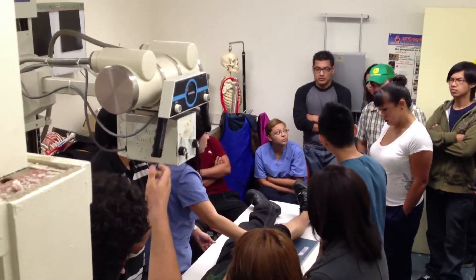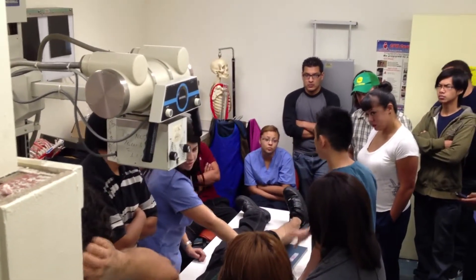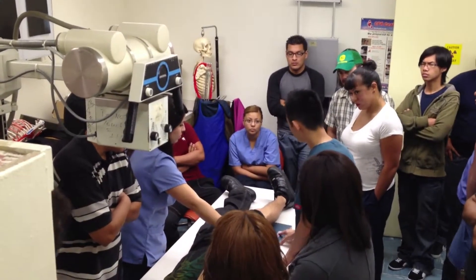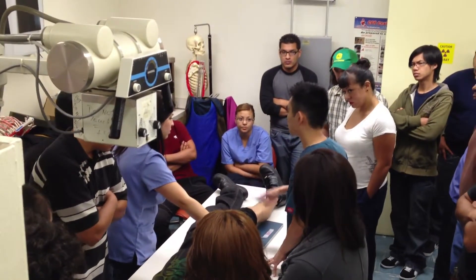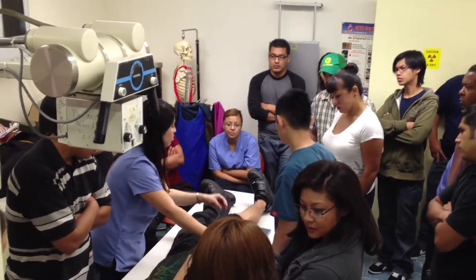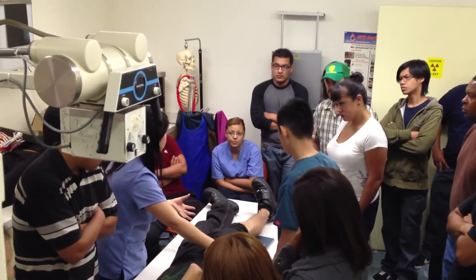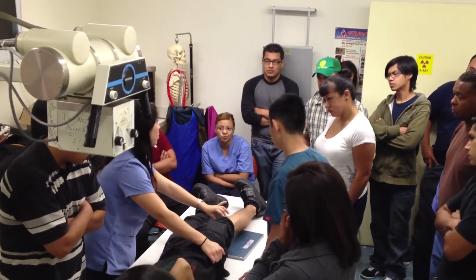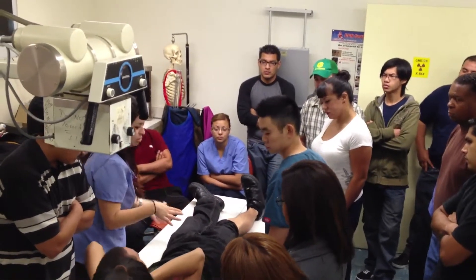Even when you do Bucky like that, it's fine. You can increase the OID, or increase the SID to make up for the OID. The OID is really not that big of a deal. Keep in mind, sometimes the thinner the patient, the less you have to turn. Sometimes with thicker patients you won't be able to see it — you think you're turned enough but you might have to turn a little bit more to get the rotation needed.